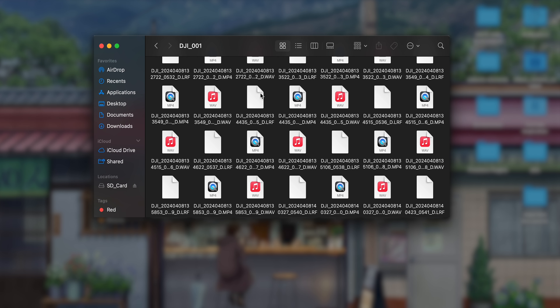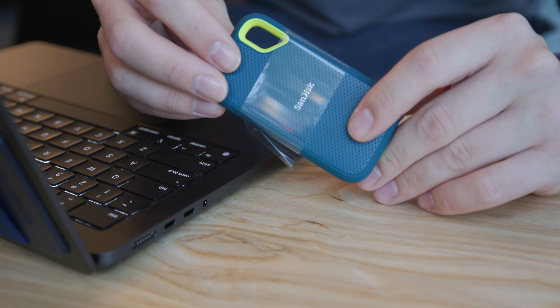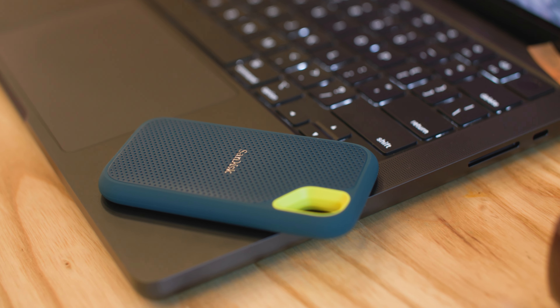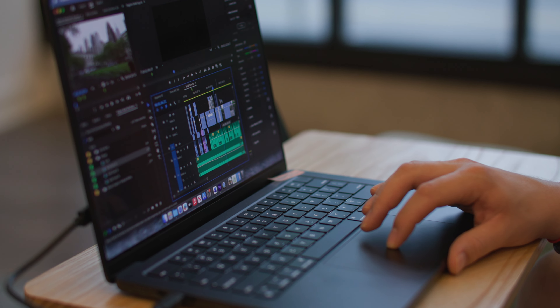I can read all the files that are on my Osmo Pocket 3's SD card. I find transferring the files to the computer is the easiest and best way to transfer files off the Osmo Pocket 3. In my opinion it is the fastest, and I can also copy it to an external hard drive. This is a SanDisk SSD — I recommend getting an SSD external hard drive as it is very fast, and I edit 6K log raw files on them with no issues in Premiere or DaVinci Resolve.